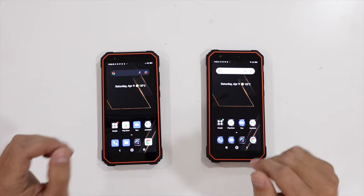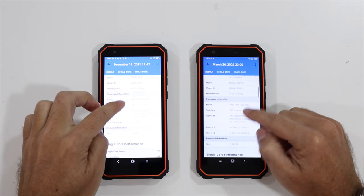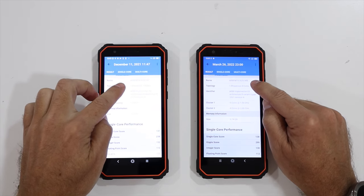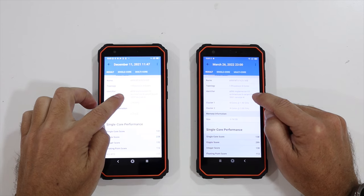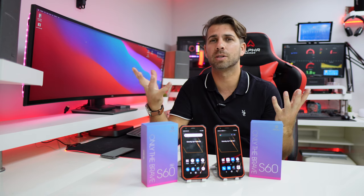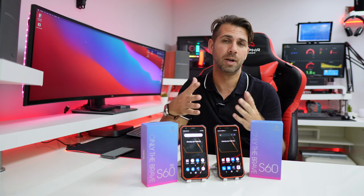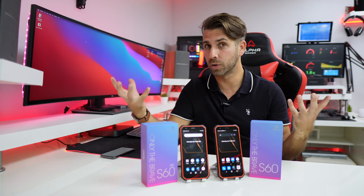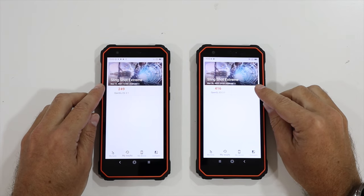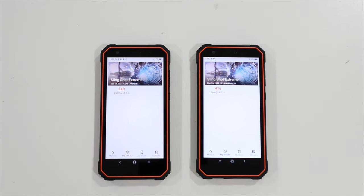Looking at Geekbench for raw CPU performance: the S60 scores 131 in single-core and 510 in multi-core, while the S60 Pro scores 138 and 791 respectively. This confirms what I was saying — on regular tasks like opening a browser, which uses a single core, you won't notice a difference. But with games or multi-threaded applications, the S60 Pro pulls ahead.